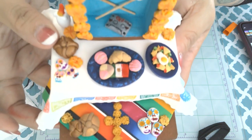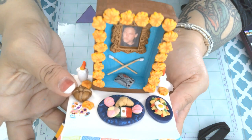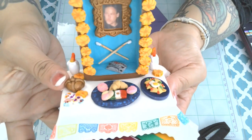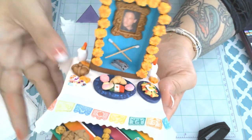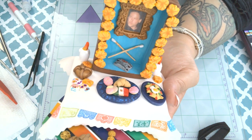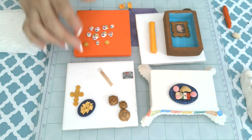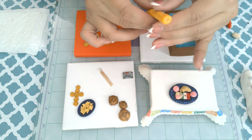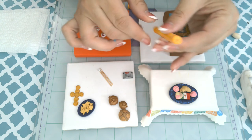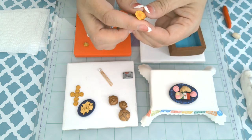Here is a little close-up of the bottom level. A little tidbit about ofrendas: traditionally they have three levels and they also have different elements — the four elements — represented whenever possible, if they can still apply to the person the ofrenda is for.